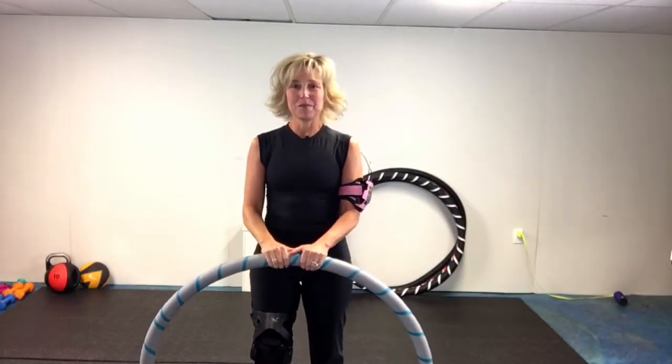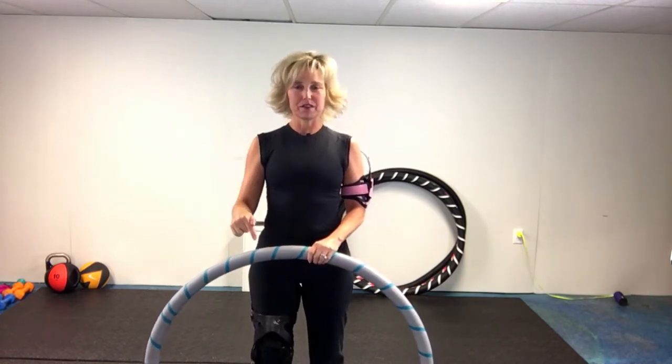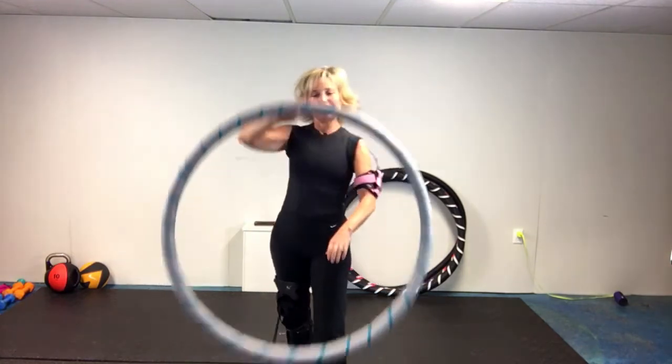Hi there, Jeanette Riles here. Today I'm going to show you exactly how to keep your hoop up around your waist and to keep it off the floor. It's very difficult once it starts heading down to get it back up, but I'm going to show you one technique that will help you do it. So grab your hoop and let's do this.